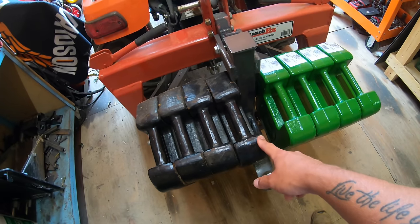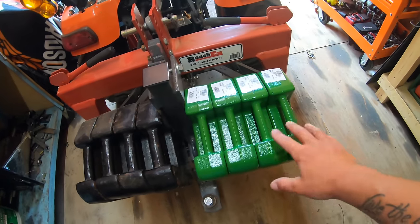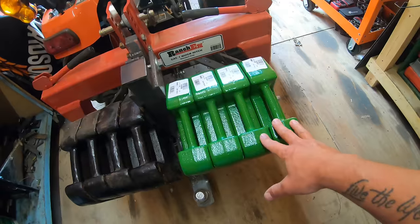So that puts them above the cost of these. Not to mention, they actually weigh a little bit less — so I'm losing four pounds here versus these being four pounds heavier. So if you guys are looking for suitcase weights, I highly recommend you go to Home Depot and check out these John Deere weights.